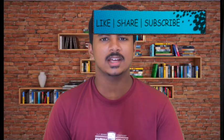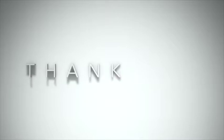Thank you for watching the video. Please like, subscribe, and share.